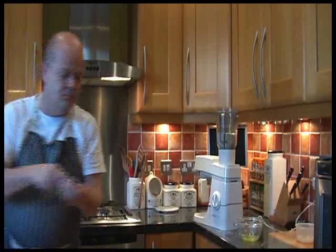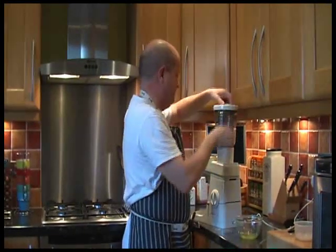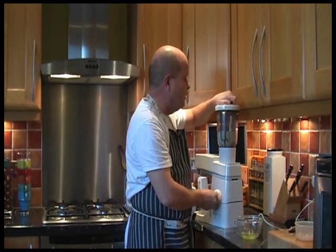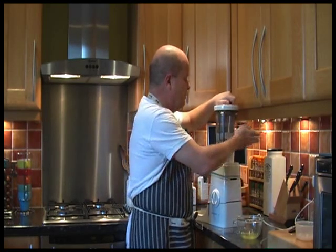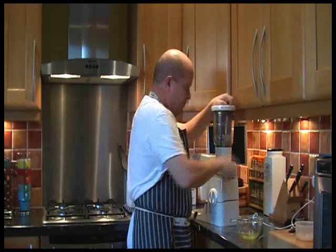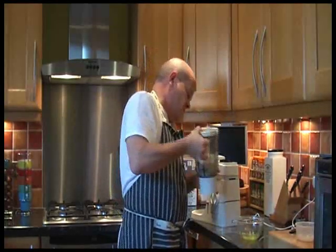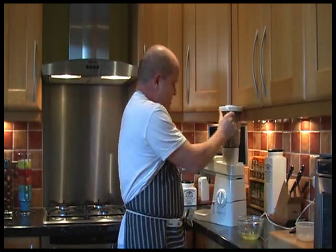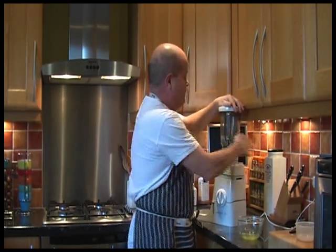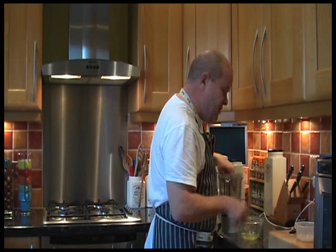And a tablespoon of cold water. You're doing it in a liquidiser. It's a food processor. This is what happens, ladies and gentlemen, when your husband insists it's a food processor when it's blatantly a liquidiser. The other voice you can hear is the voice of reason. You're just going to break it. And it's formed a nice doughy ball.